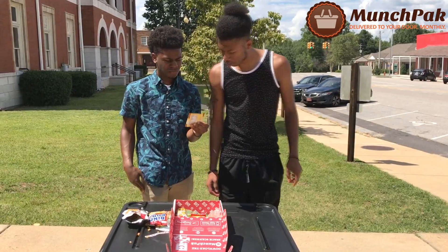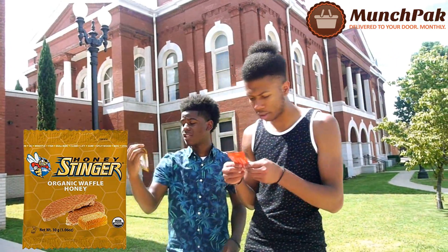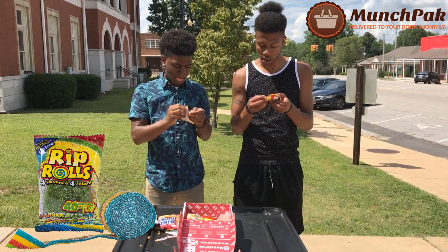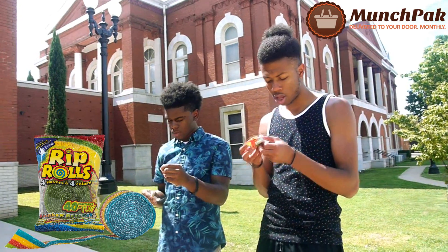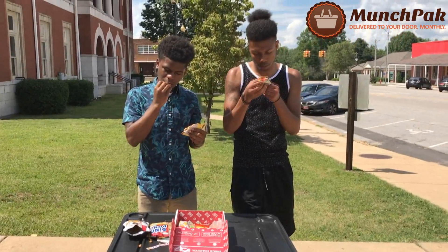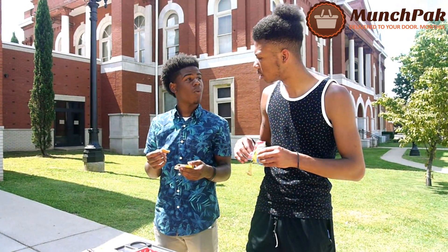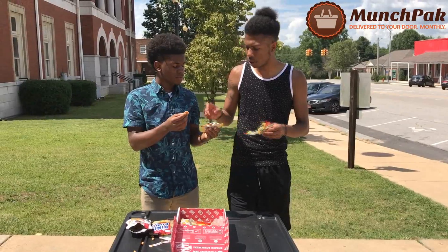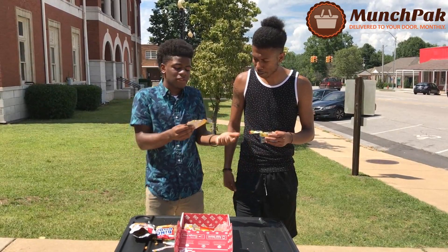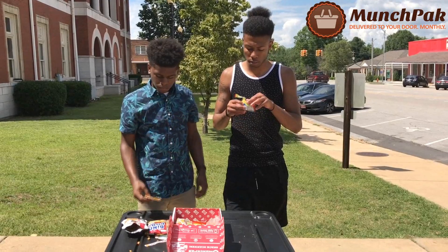Next, we got Honey Stinger Organic — it's a caramel-flavored waffle. This looks interesting. I got rip rolls — they look like an AirHead extreme type deal. They really look like a waffle. Green apple, strawberry, tutti-fruity, blue raspberry — my type of thing. What does it taste like? Tastes like a waffle, a real-deal waffle. I ain't never even seen none of these snacks before. Tastes pretty good, nice little flavor to it. Rip roll!